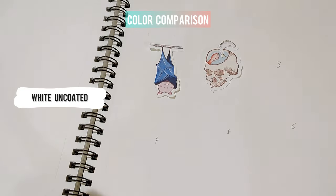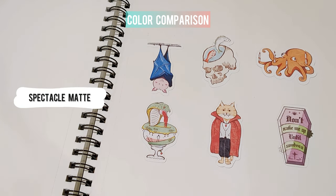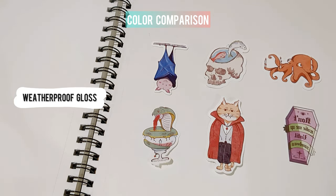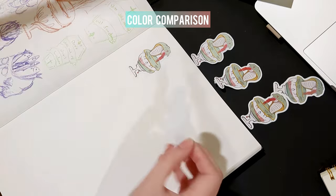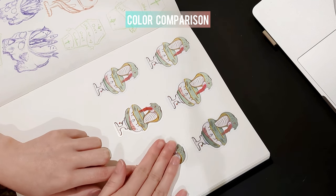I put all the stickers on my sketchbook, use the same lighting, and shoot them from the same angle so you can see the color difference. I put all the stickers together — the last two stickers are printed on glossy papers.